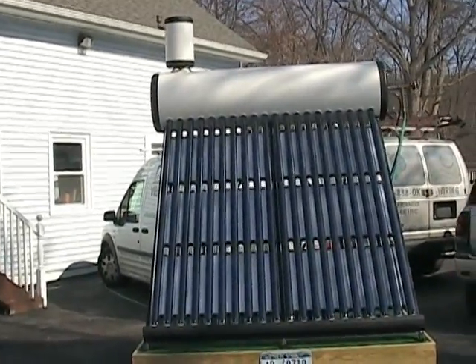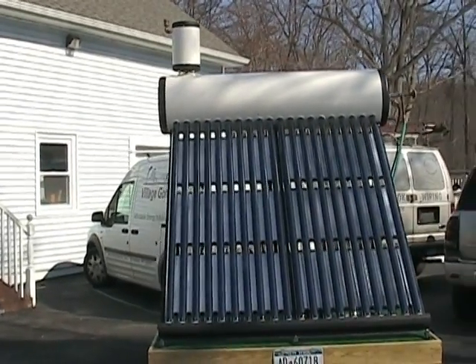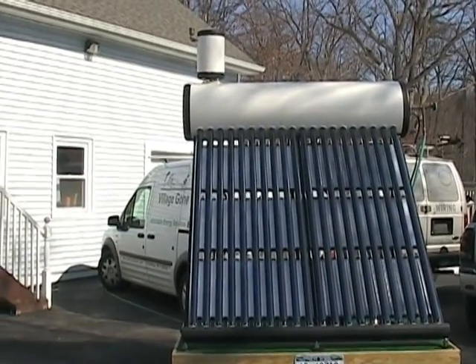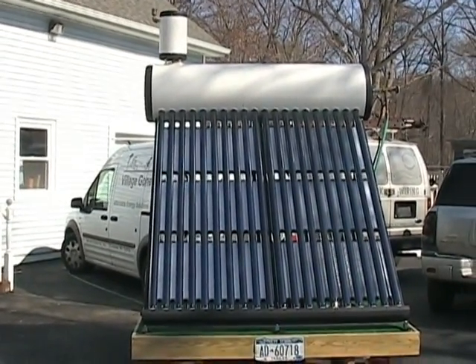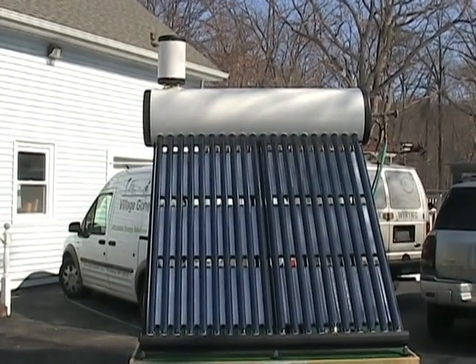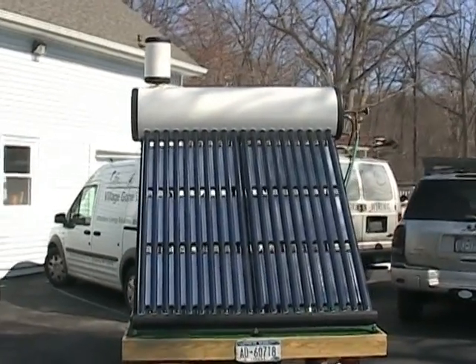It's on a trailer — this is what it looks like. You put something like this on the side of your house facing south. These are evacuated tubes on top. There's a 40-gallon tank — it also comes in 80-gallon. The actual 40 gallons is on top here.